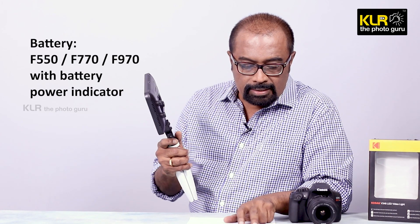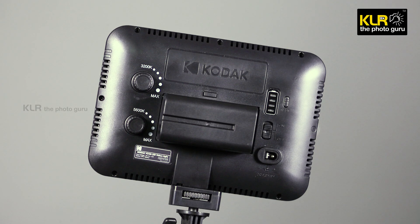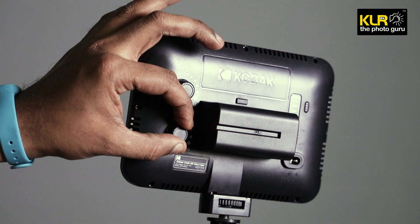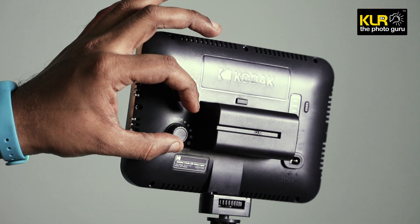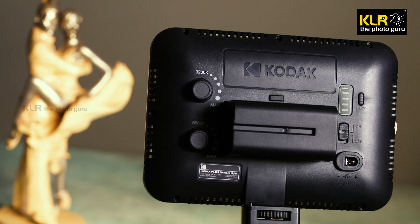It takes F550, F770, and F970 batteries, which are very common and can be found anywhere. There are two separate controls for the daylight base color temperature at 5600K and for the tungsten base light at 3200 Kelvin. On the other side you can see there is a battery level indicator, which is something very interesting.